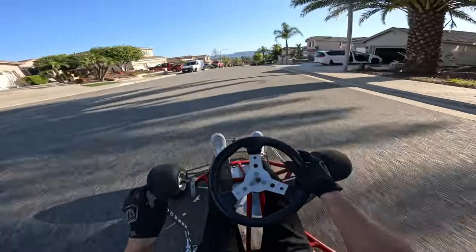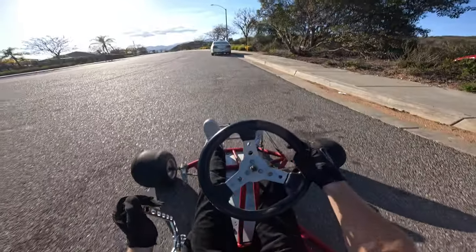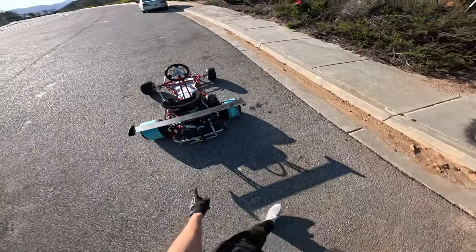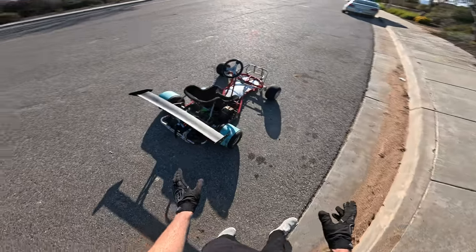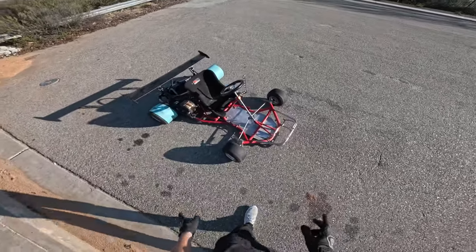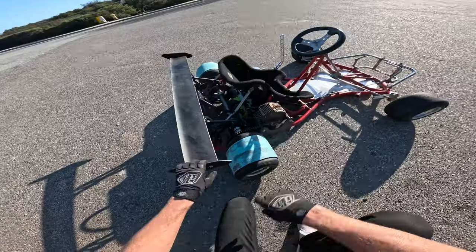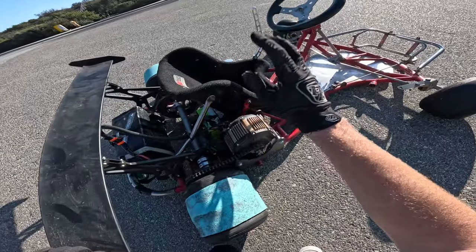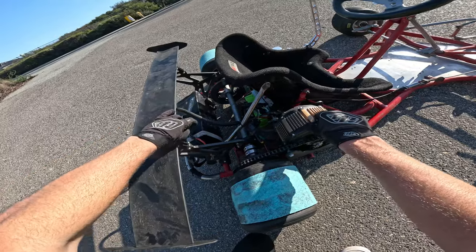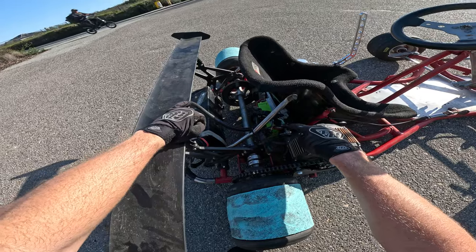Look how sketchy this thing is. This is my 72-volt 75 mile per hour drift cart and I'm going to show you the basis of how to build one and what I would do differently. It's an Emic Racing chassis — a full chromoly shifter cart chassis. I'm running an OEM SurRon Light B motor, an OEM SurRon battery — you can run 48 volt to 72 volt — and I'm running a sine wave controller.